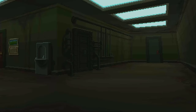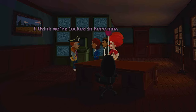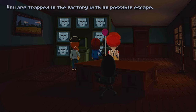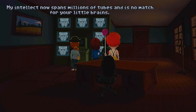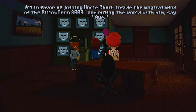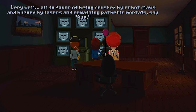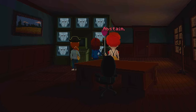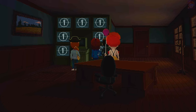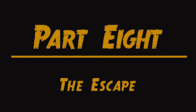Uh-oh. Wait, did I do bad? I think we're locked in here now — uh-oh. We're screwed. Fools! You are trapped in the factory with no possible escape. My intellect now spans millions of tubes and is no match for your little brains. This is the last chance to join me before I destroy you all. Can I choose to join him? All in favor of joining Uncle Chuck inside the magical mind of the Pillowtron 3000 TM and ruling the world with him, say aye. Aye. All in favor of being crushed by robot claws and burned by lasers and remaining pathetic mortals, say aye. Aye. Aye. Aye. Abstain. Let no one say I don't support a strong democracy and the will of the people. You will now all die. Part 8: the escape. Oh snap. How many parts are in this game? I got an achievement. Yay!